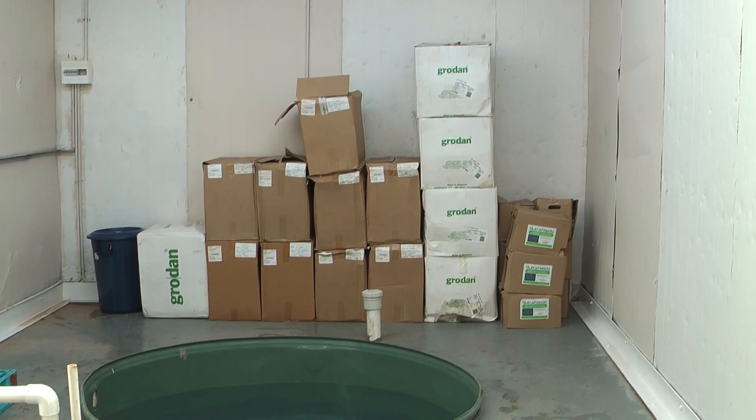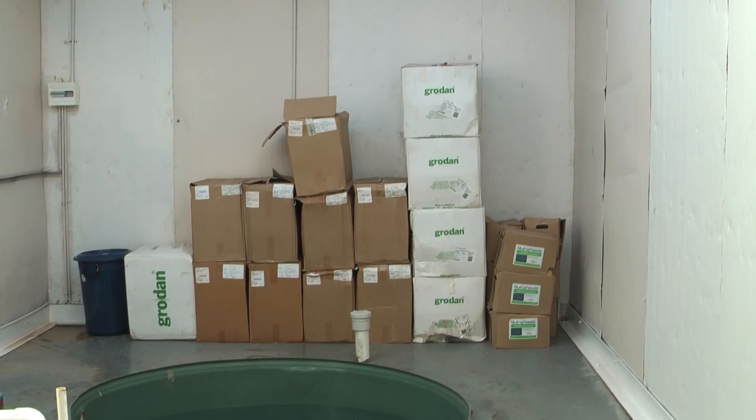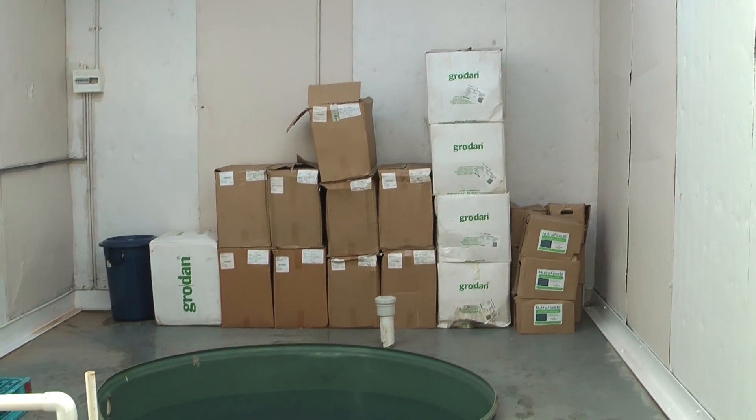At the rear of the room you can see all the pots and cubes, propagation material, and nutrients — that's a 12 months supply for this 24-bench system.